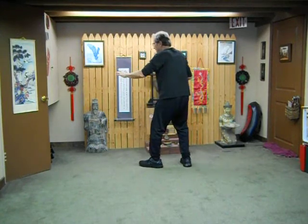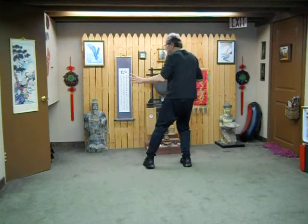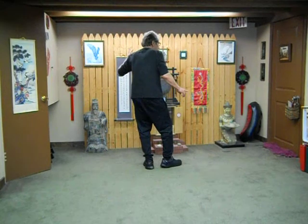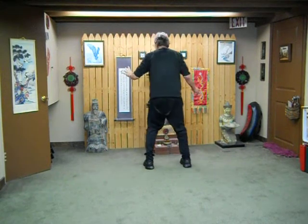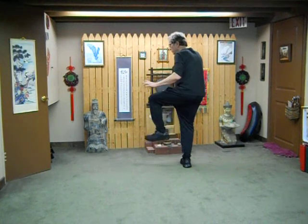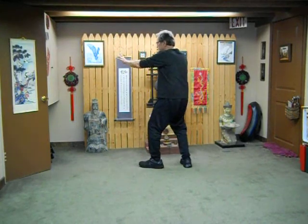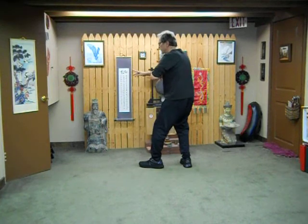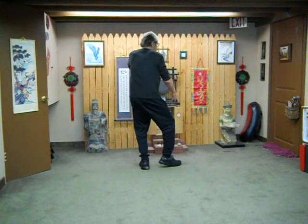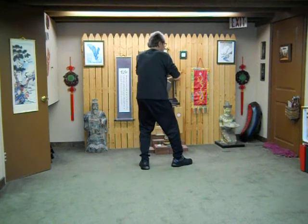Pat the horse and ride high. Breath in to turn, and out to close. Breath in to open, and out to step down. Reach, reach. And snap the willow — breath in, out to pull down. In, out to pull down, and in. A half breath out, a half breath out, and a breath in and out to snap the willow.